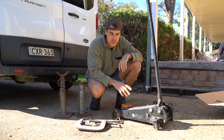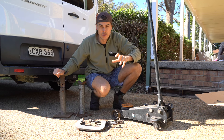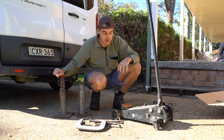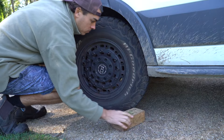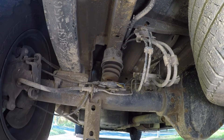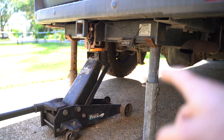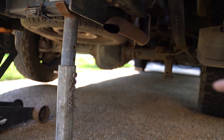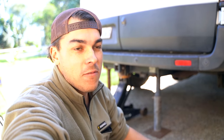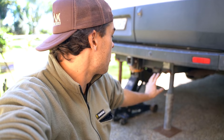The only tools you really need for this installation are a socket set, a jack, C-clamps, and some jack stands. I didn't have any of these so I rented them from the local hire shop — it cost me $35 for the whole weekend. I've jacked the van up on the rear tow bar since I can't jack it up on the axle, as that's what I need to lift. Always remember: if you're going to be working under a vehicle, jack your car up on jack stands. Do not rely on a jack as they can fail and you could get crushed.